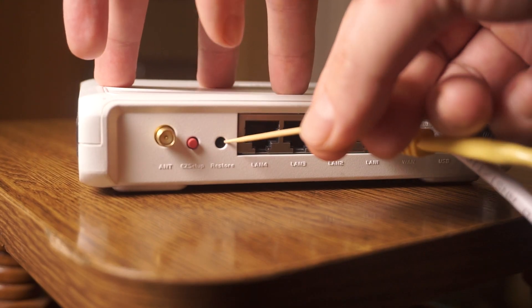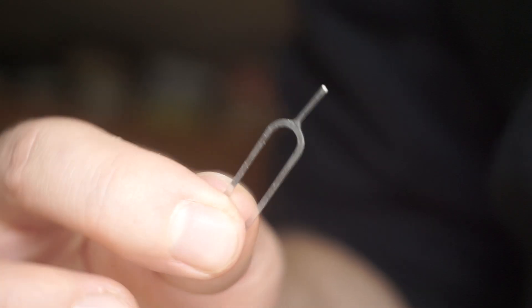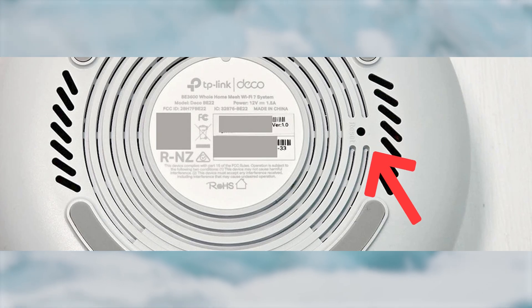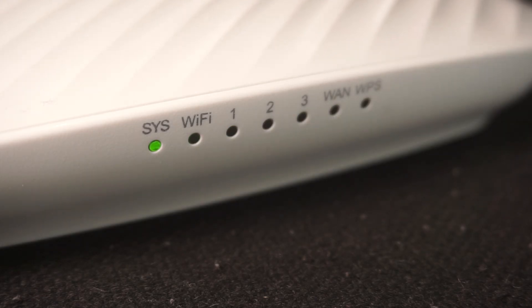Sometimes this button is located inside the router casing to prevent accidental presses. In this case, use a thin object to press it down. The router will restart and all the settings will be reset to the original factory defaults.